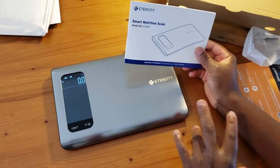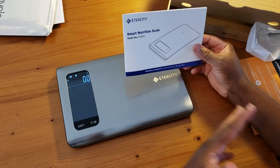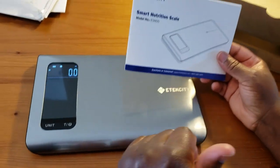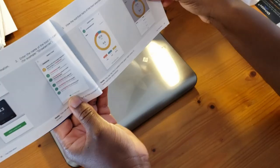Stay tuned — I'm going to do a full video on this. I'm going to do a recipe and measure the ingredients on here to see how it works, count macros, and get the calorie counts. Right here — the Smart Nutritional Scale.